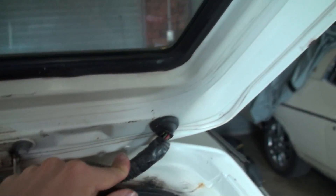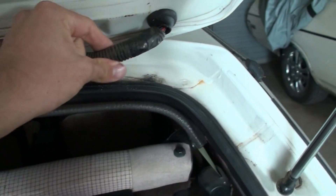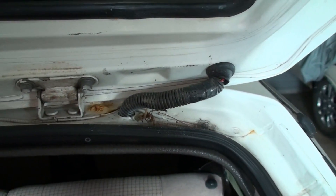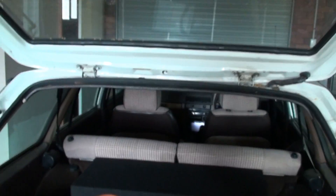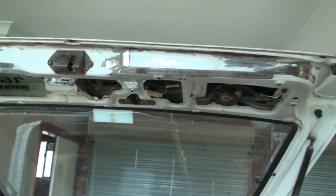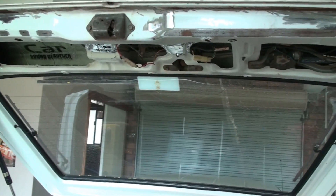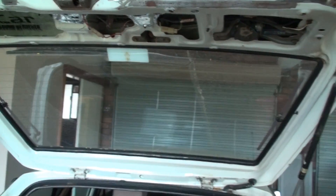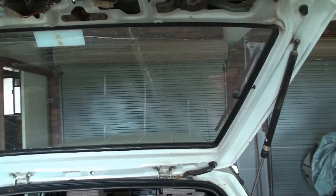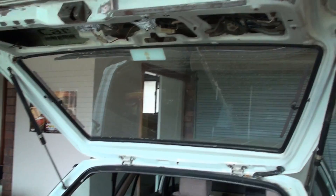I'm also going to run speaker wires up through here — cables are already run down through there. I'm going to replace this old split tubing too. The speaker wires are going in because there may be speakers going up in the tailgate, more as a solution to fill an area, like a PA system type of thing — so you can open it up and be the party.